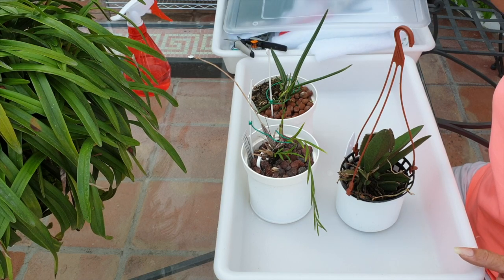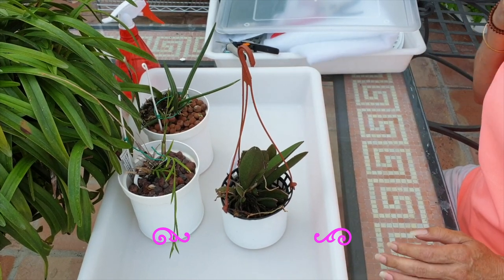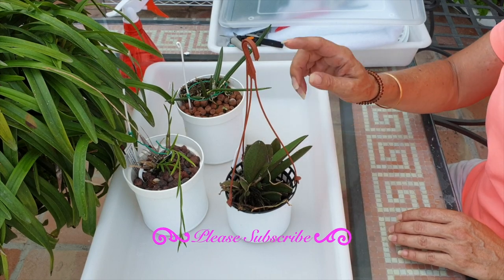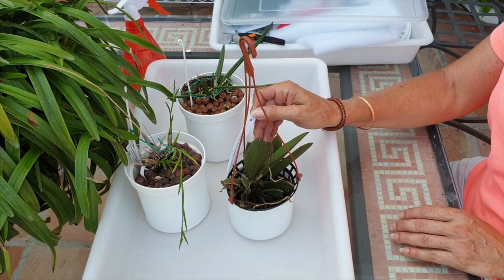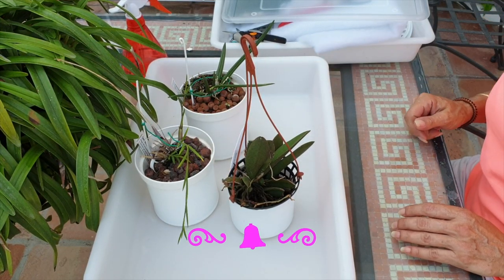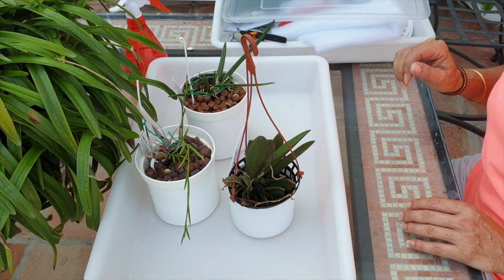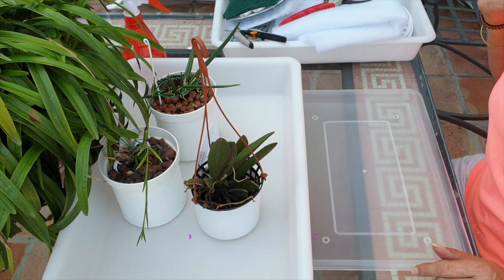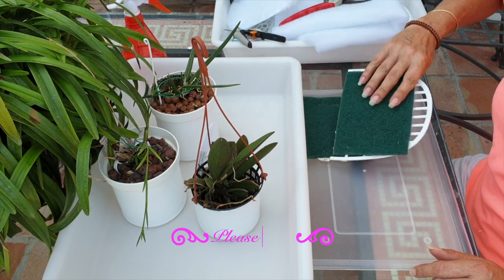Welcome everybody, I'm glad that you're joining me. We have some work to do. I have my Leptotis bicolor that I'm going to put back on a mount. I have a solution, I think, for my Pricocentrum tigrinum, and good old Dendrobium excelse is going back in a pendant growing position on a Michael mount. Three different orchids, three different variations, but I think we have the solution now, so I want to test it out.